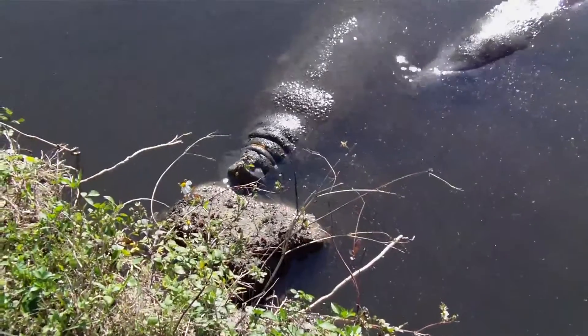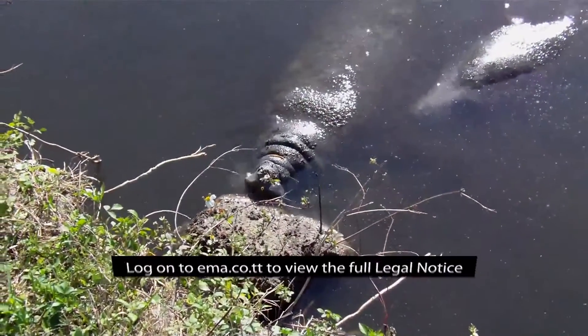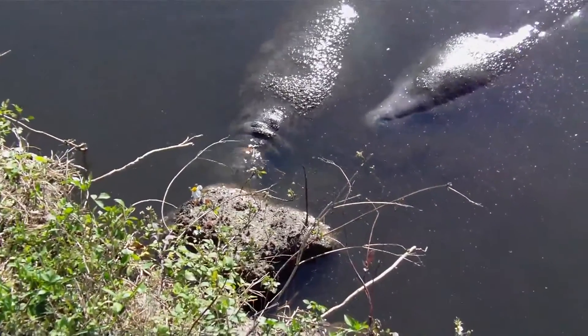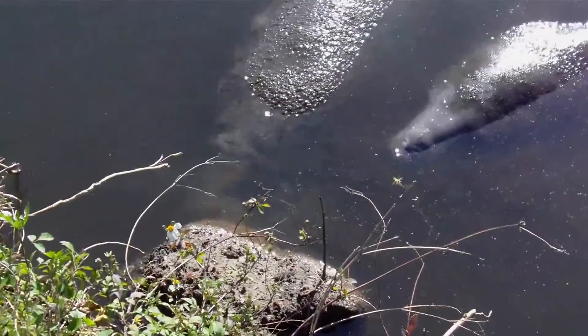Declining numbers of the West Indian manatee population caused it to be designated by the EME as an environmentally sensitive species in 2005. There are two subspecies of the West Indian manatee: the Florida manatee and the Antillian manatee. The Antillian manatee is found in the Nariva Swamp in Trinidad waters.